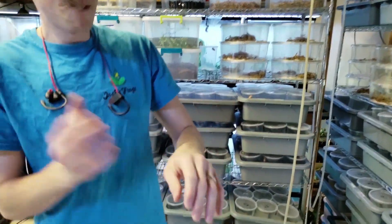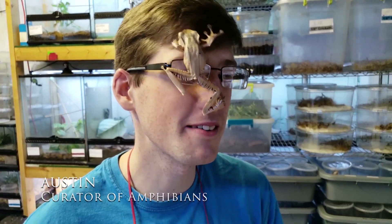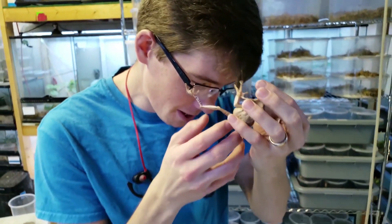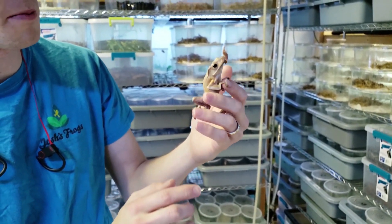Hi, this is Austin with Josh's Frogs, and I have here with me one of our Borneo Eared Frogs. As you can see, they're a bit jumpy when you're holding them, so we don't really recommend doing that unless you're cleaning them or you need to move them for some reason.